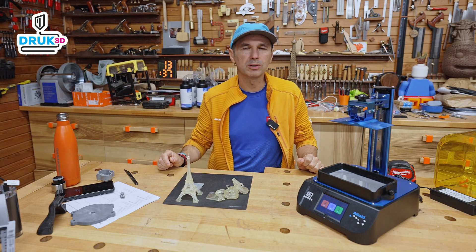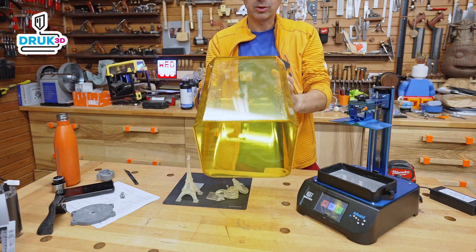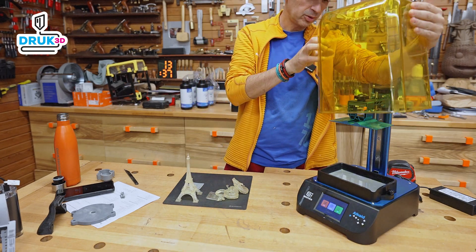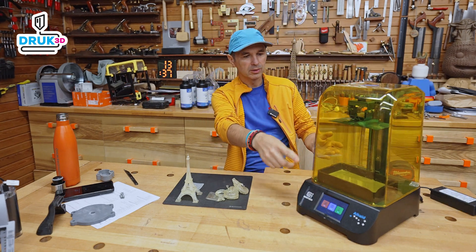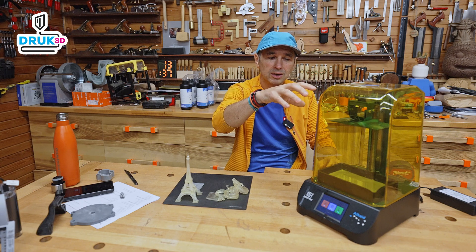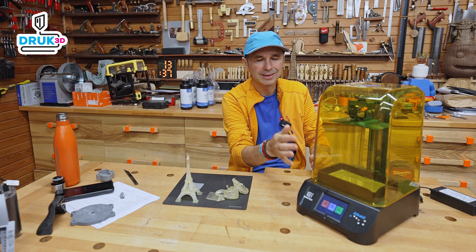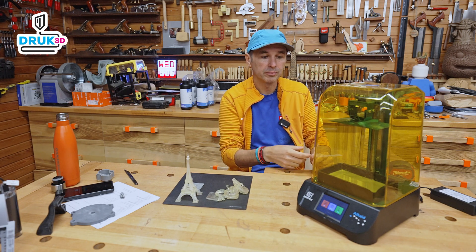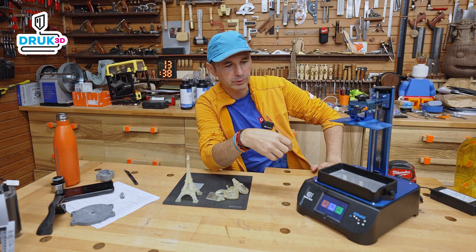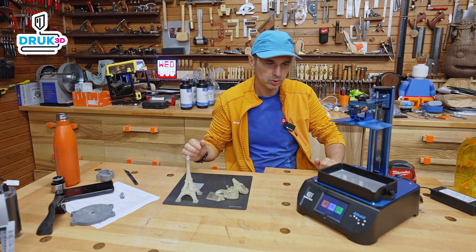One thing I noticed that annoys me — I'll mention it right away. Look at this glass cover — I'm not sure if you can see it — it's splattered with resin. When it's closed, everything is quite close together because it's a compact housing. When the object moves up, the resin drips, droplets appear and splash onto the outer part of the cover, and from there drip nicely down onto the table, making it a bit messy. You simply need to pay attention to this and wipe it down from time to time so that everything doesn't get sticky.